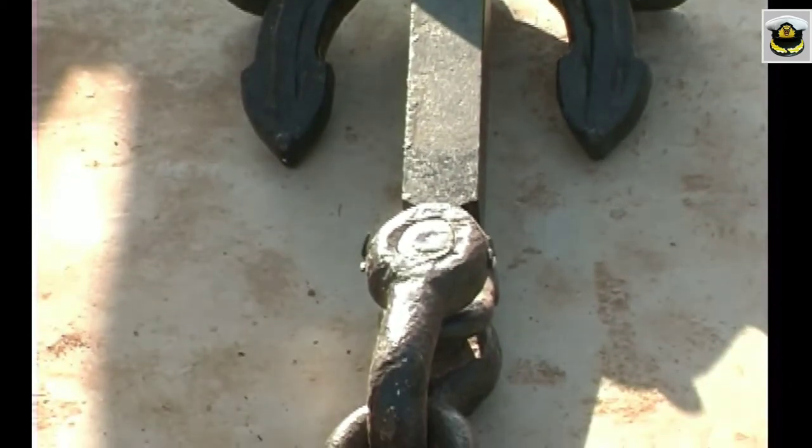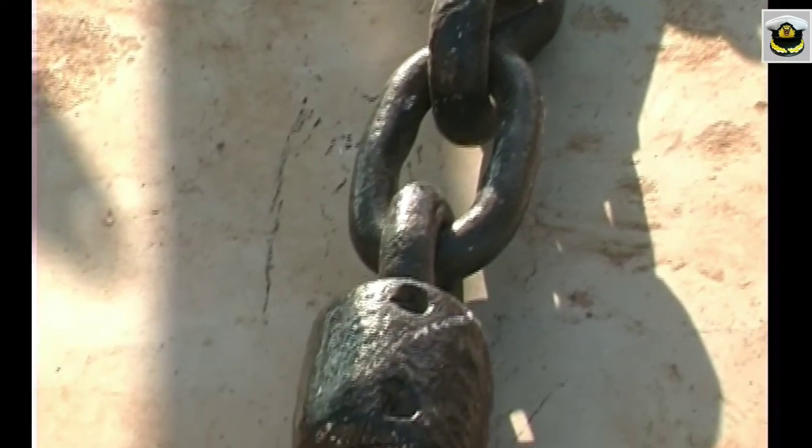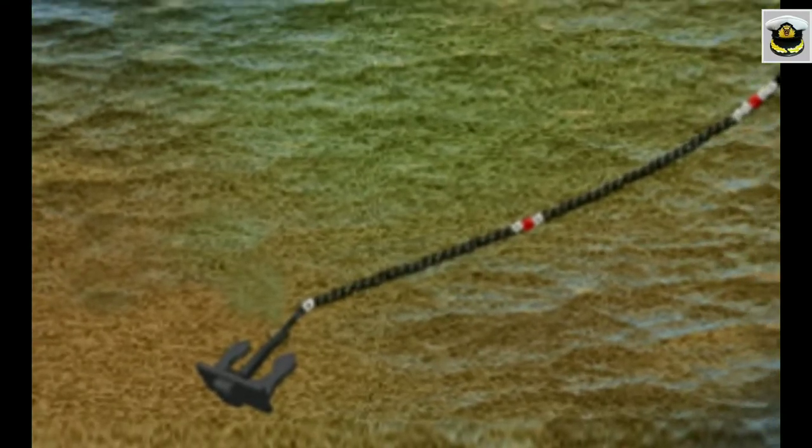The anchor shackle at the top of the anchor is connected to the anchor cable, made in lengths of 27.5 meters or 15 fathoms, and these lengths are called shackles.